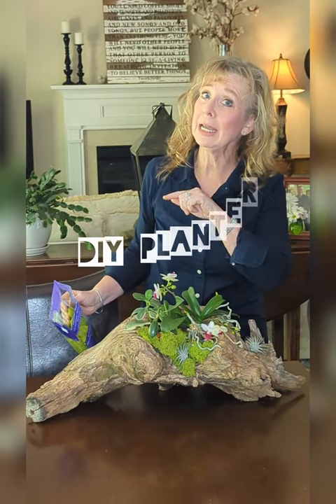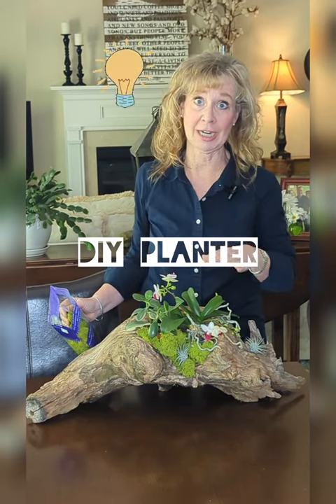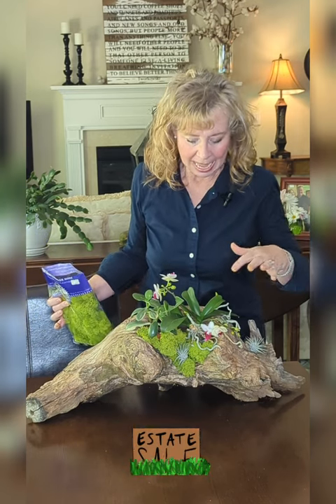If you're looking for a DIY planter idea, don't overlook things like this. This is just driftwood that I picked up at an estate sale. I actually had all of this in my house. I know, shocking.